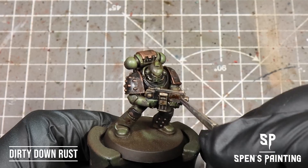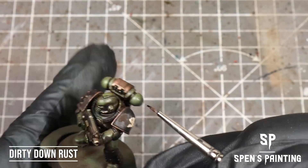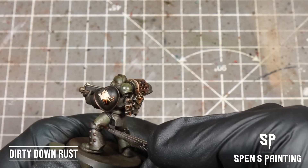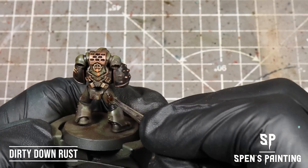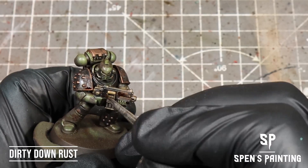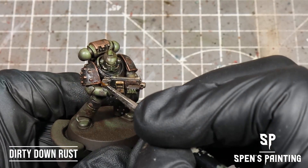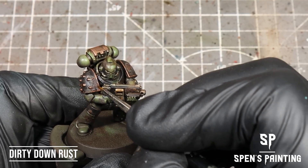You can increase the variety of rust by adding a couple of drops of water to the Dirty Down Rust, which is going to make it go really bright and almost yellowy. You can see on this shoulder piece we've got some nice crusty texture going on.